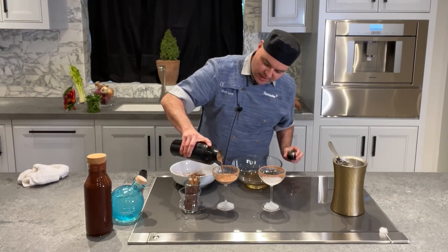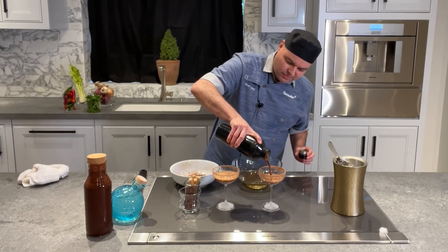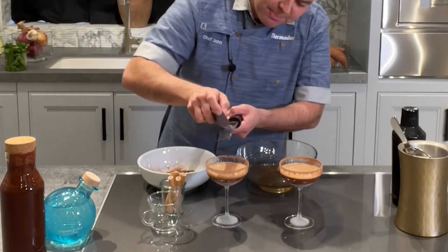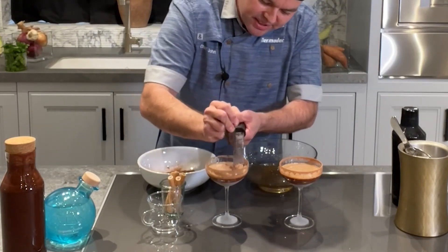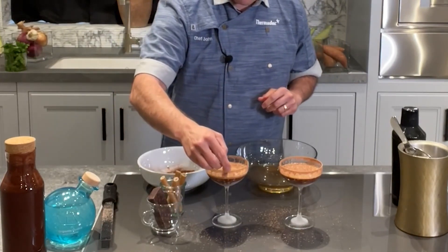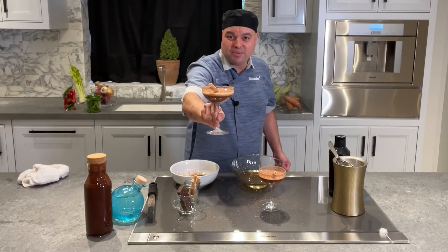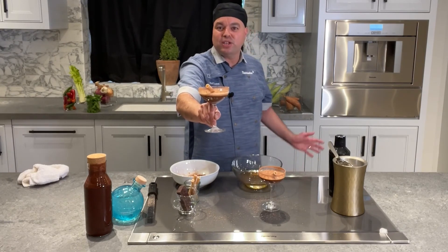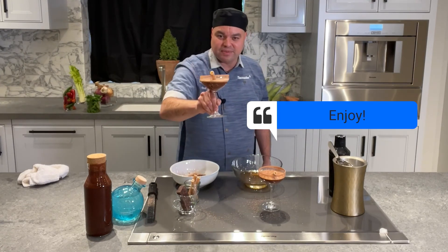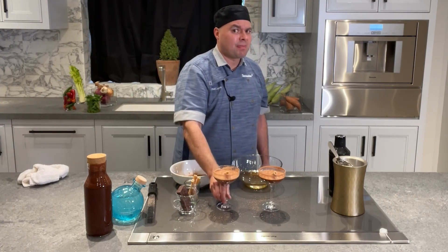Pour the cocktail — oh, that looks so good! We're going to grab some Valrhona chocolate, or any coffee-infused chocolate works great. Top it with a pirouette cookie. Ladies and gentlemen, your cardamom chocolate espresso martini, created using our Thermidor built-in coffee machine. Thank you very much — see you next time, bon appétit! Oh yeah, that's the bomb.